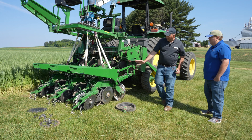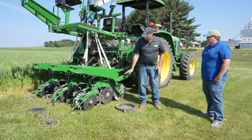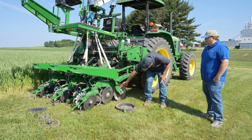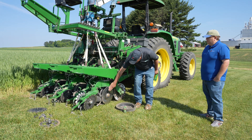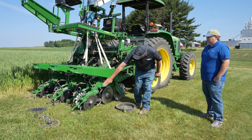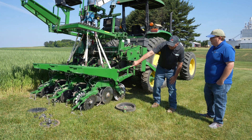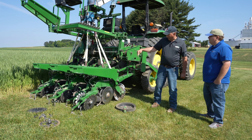Up forces on a row unit — this could be any row unit on any planter — pushing up from the ground on this planter are the no-till disc, the disc opener, and the closing wheels. So we have up forces pushing up on that, and we need to counteract that with weight going down.